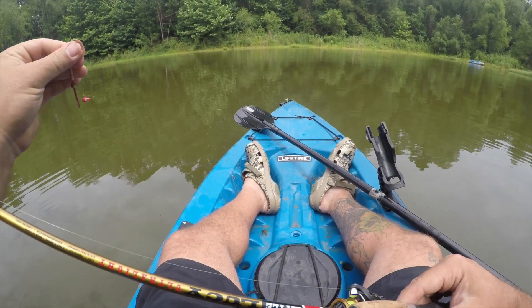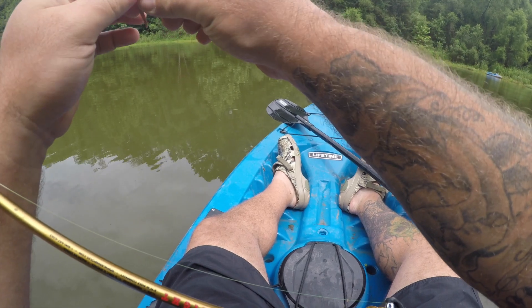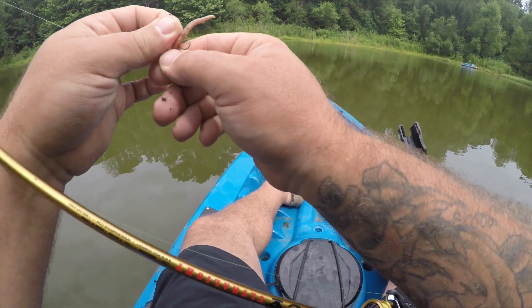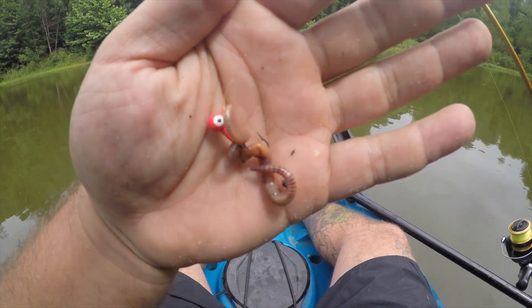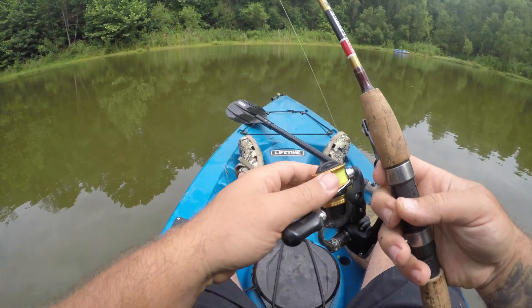I'm using an ultralight Little Lucy B&M 5-foot fishing rod with a Shimano ultralight reel, some real light high-vis line, and a pink jig head with live worms. I also brought some mealworms.